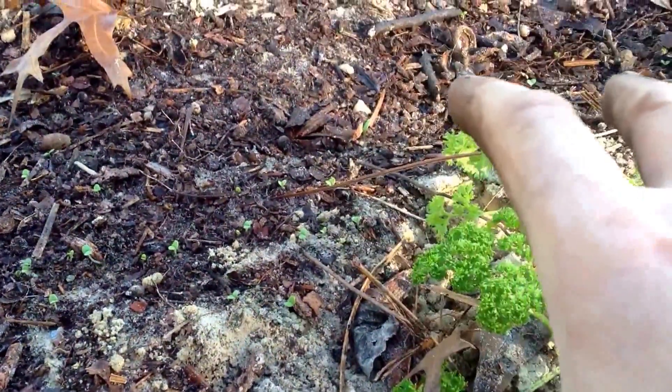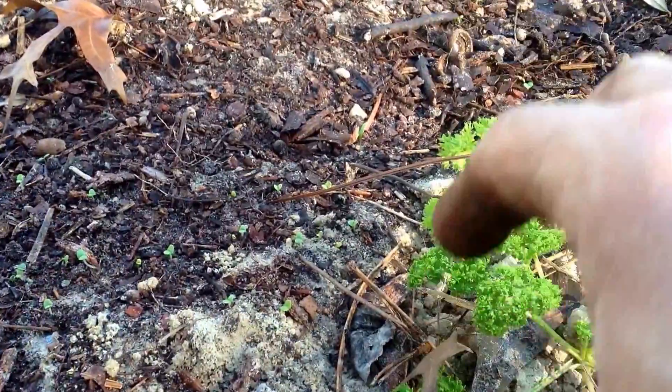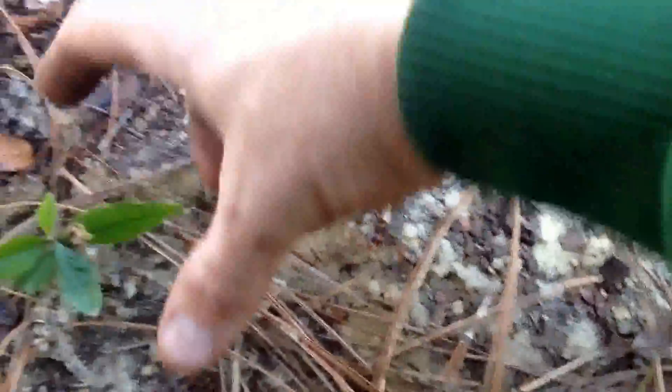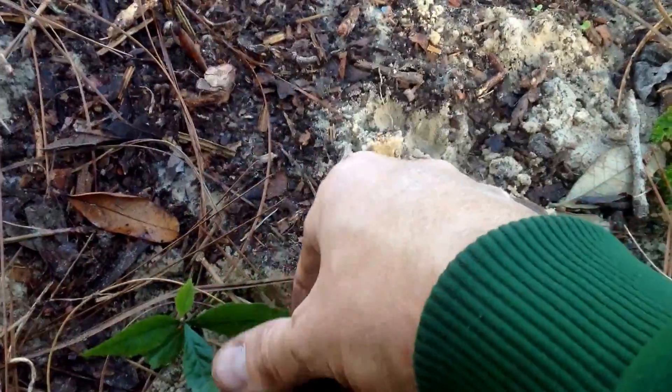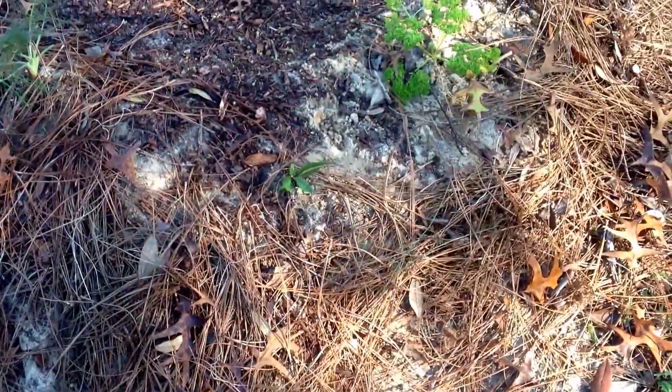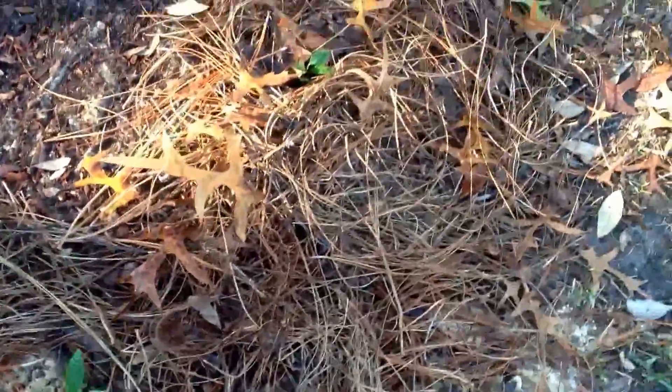Trapped under here are leaves that worms will break down. I've also added some biwa trees — there's a little baby biwa right here. I want these biwa trees to grow up and as they get bigger I can replant them. There's another biwa tree here, and another one here — these little baby trees I just have in here.